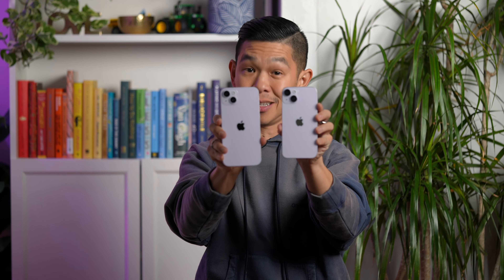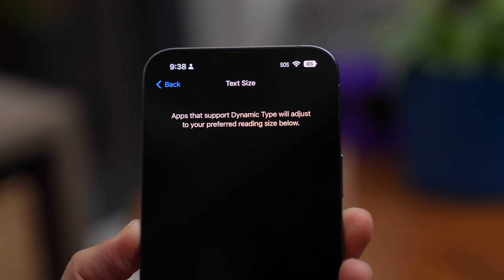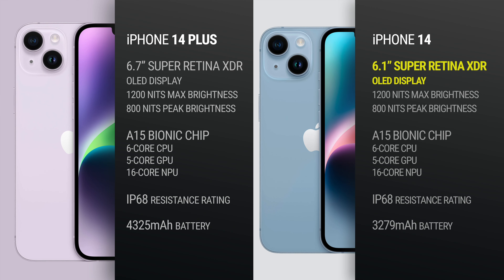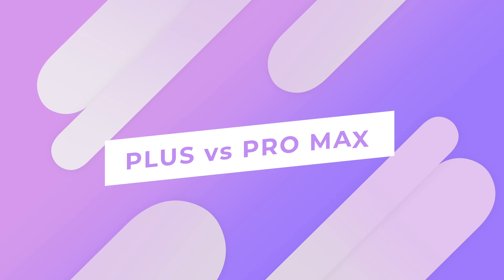So how is the iPhone 14 different from the iPhone 14 Plus? The answer is very simple: apart from their size, the iPhone 14 and 14 Plus are essentially the same phone. It all boils down to which size you prefer. Maybe you want a bigger screen for games or videos, or like my dad, you want larger text — then the 14 Plus is for you. The 14 has a 6.1-inch display while the 14 Plus has a 6.7-inch display. Because of its bigger chassis, the 14 Plus also has a bigger battery. Otherwise, that's it.